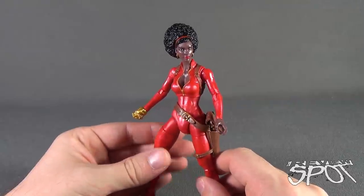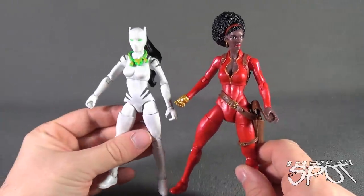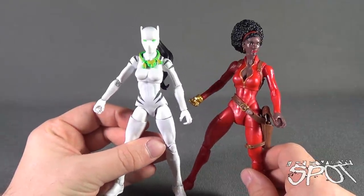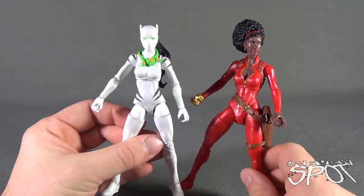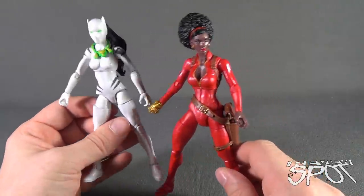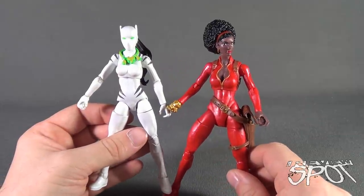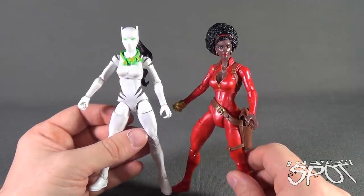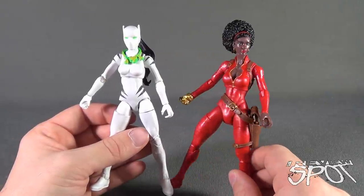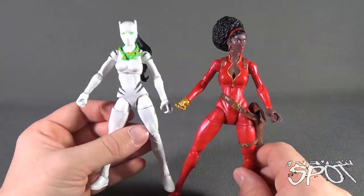I compare that to the first figure we had a look at, which was White Tiger. That is an example of a character that Spot knows absolutely nothing about and found the figure was a little on the drab side. However, Misty Knight — same thing, I don't know too much about her — but I gotta say she's a fantastic looking figure. There's just a lot of personality going on with this figure piece.